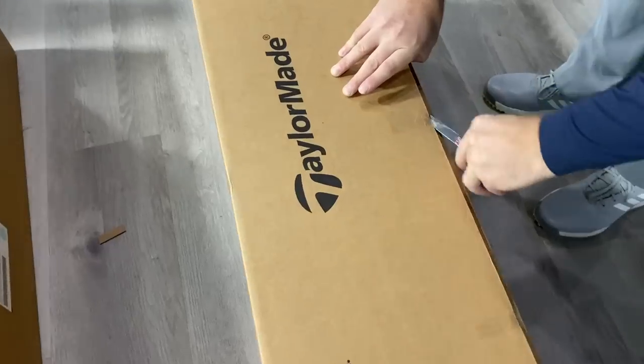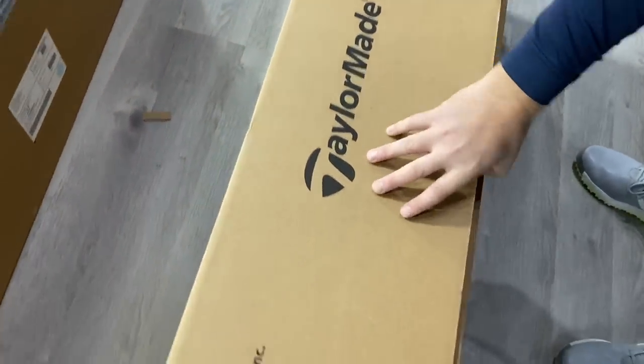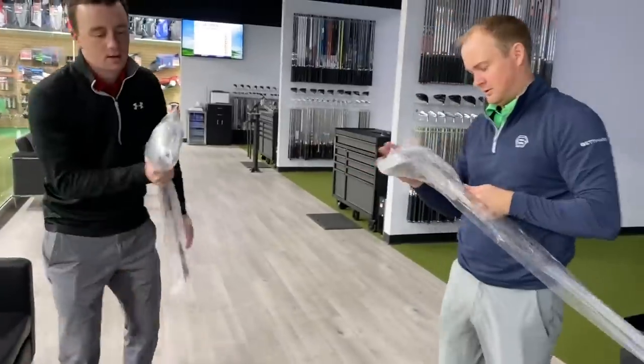Hey there golfers, I'm Drew Mahold of Second Swing Golf, joined by Thomas Campbell, a master club fitter here at Second Swing Minnetonka.